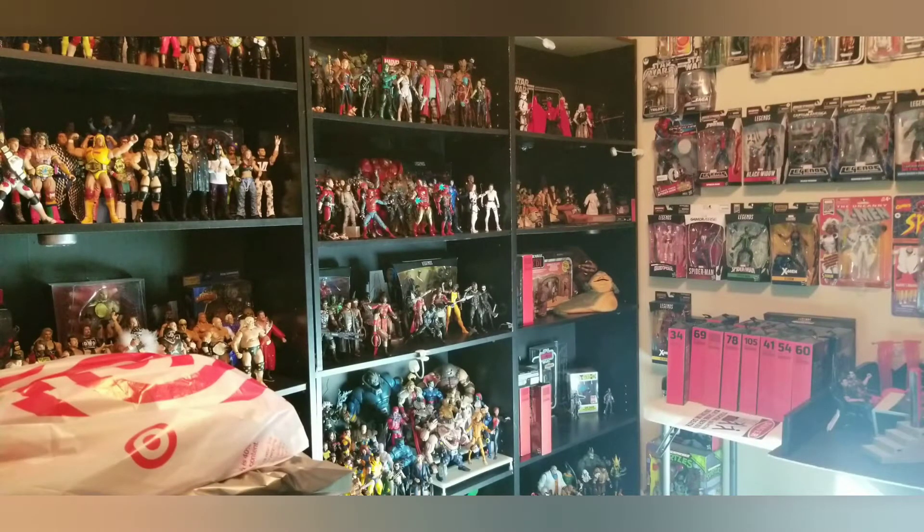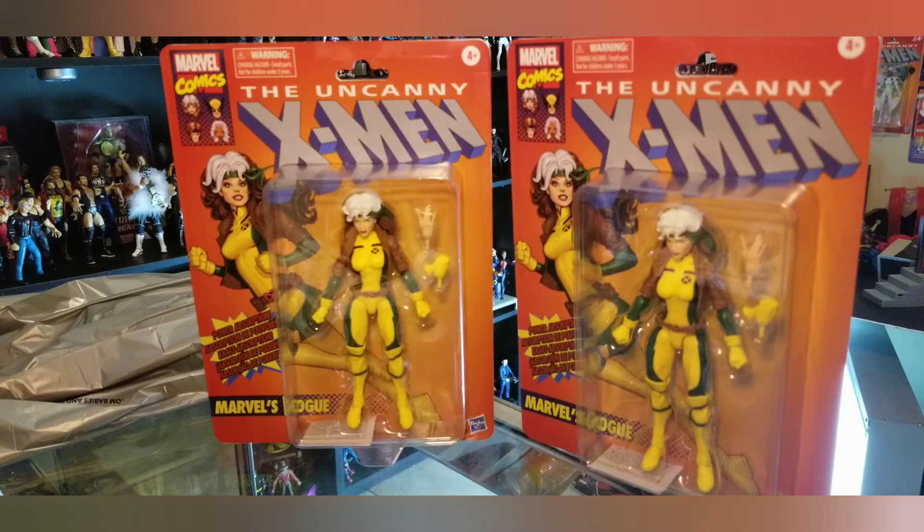I didn't want to go out on Black Friday itself — I wanted to wait until the madness died down a bit. So here's the first item I found: the brand new Jim Lee style Uncanny X-Men retro card for Rogue. I found her today at Target for $19.99.